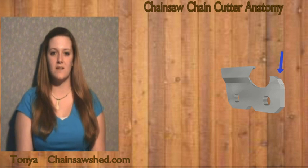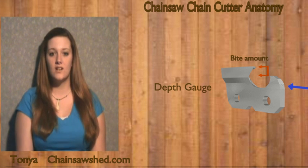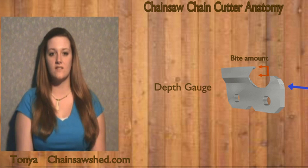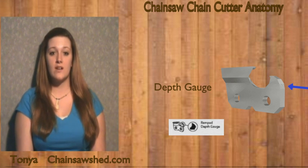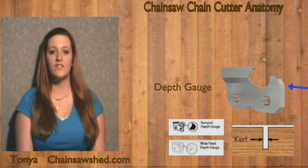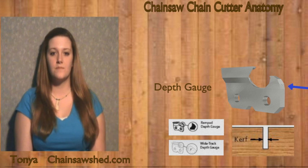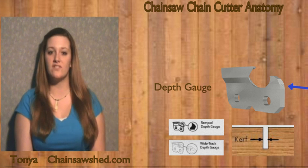Located in front of the top plate is the depth gauge. The depth gauge sets the amount of bite, which is how much wood is cut per cycle. Older chainsaw users refer to the depth gauge as the raker, and it sets the thickness of the shaving. There are two basic types: ramp shape and wide track. Wide track depth gauges assist in kerf clearance. The depth gauge is an integral part of the anti-kickback system, and both types require sharpening with a flat file.